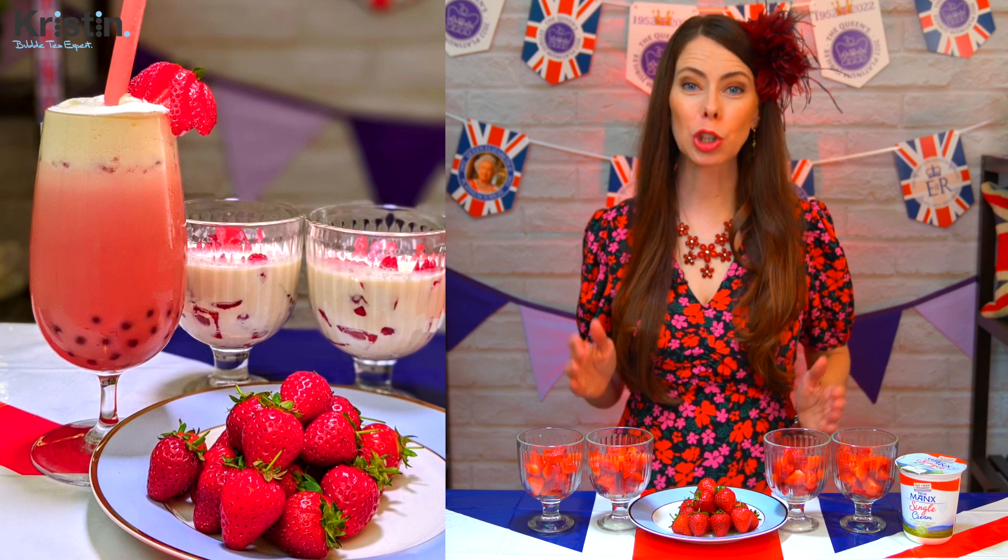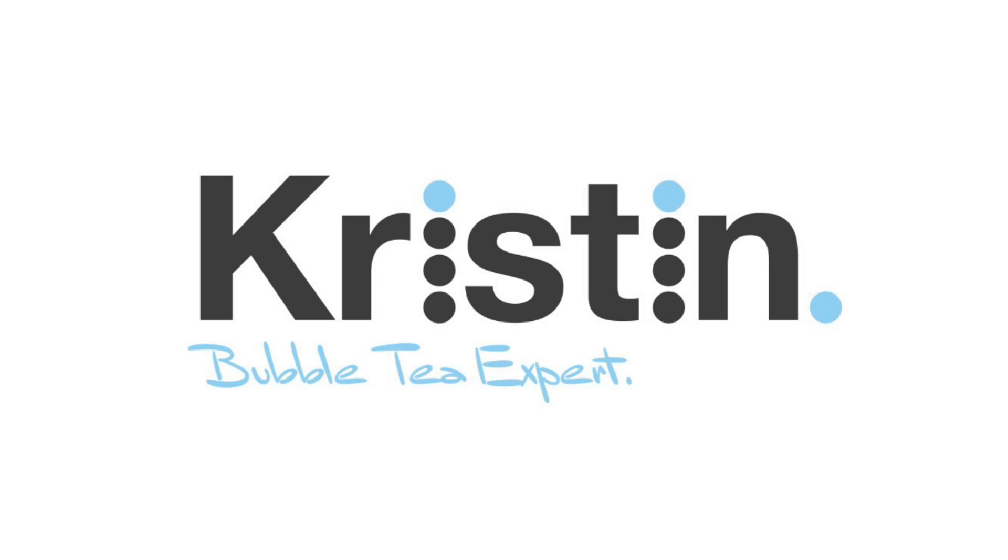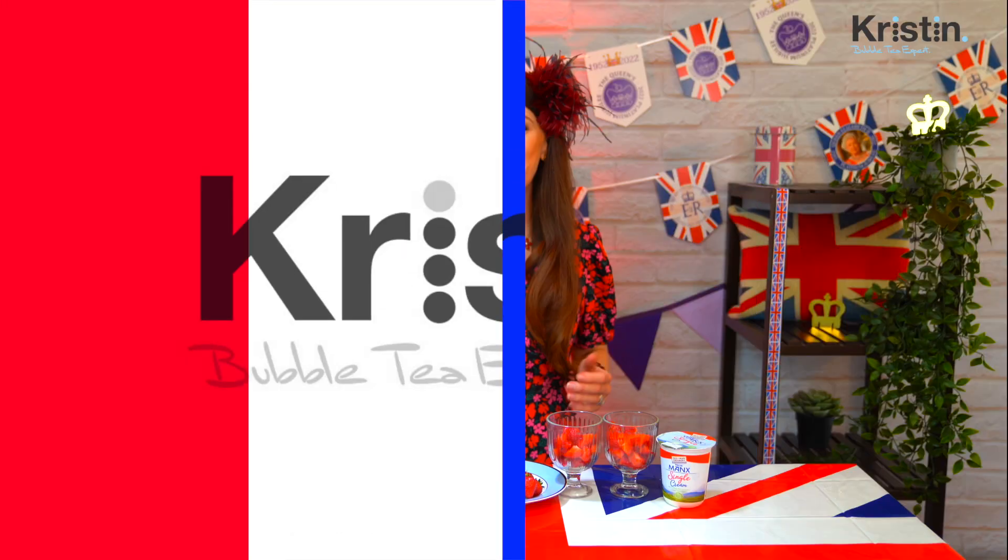Today you're going to learn how to make a strawberries and cream milk tea. By popular demand, I'm bringing you drinks that reflect the Queen's Platinum Jubilee and birthday this month.